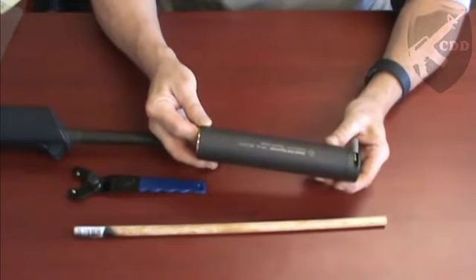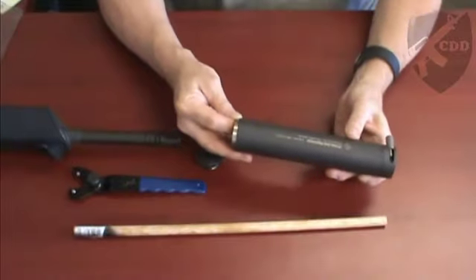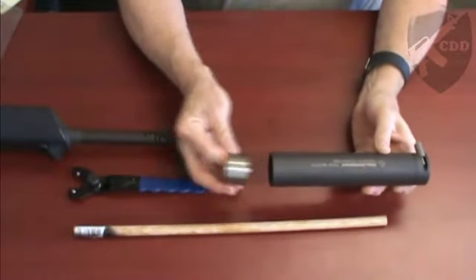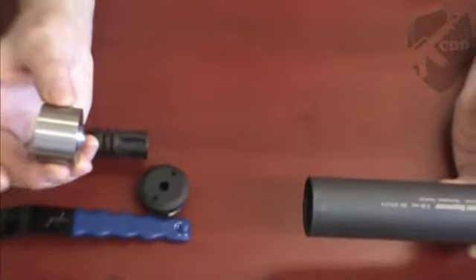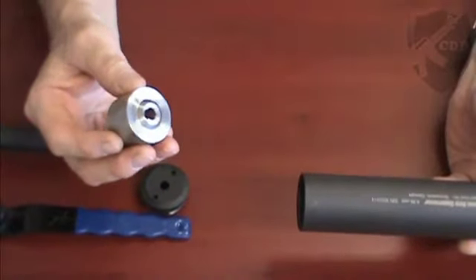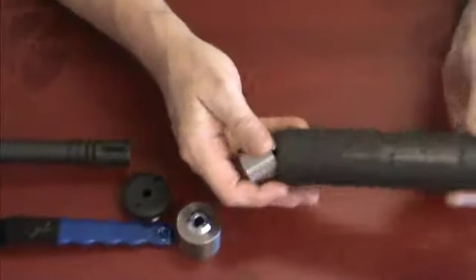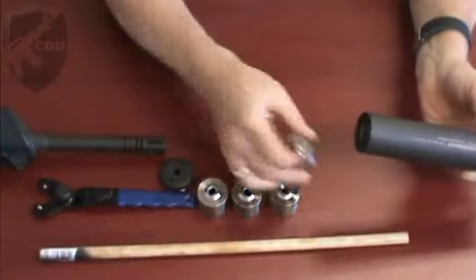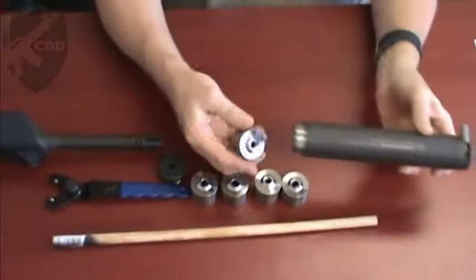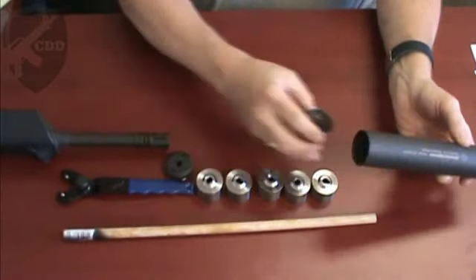This unit is nice and new so it's going to be fairly simple to take care of. After removing the end cap we start taking the baffles out. Notice that the wide end of the baffle goes to the exit end of the suppressor and the short end goes towards the muzzle of the weapon. These are nice and new and oiled and they're coming out very easily. The last thing that comes out is the spacer.